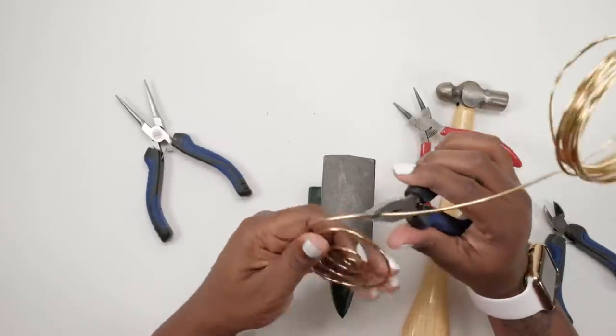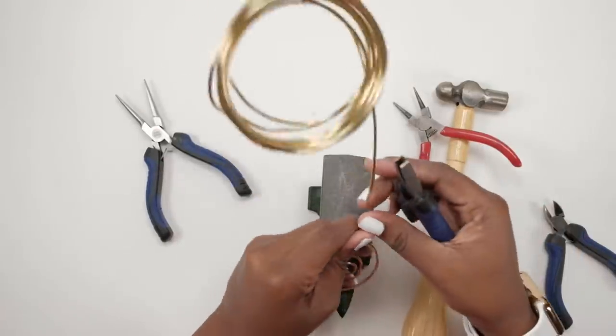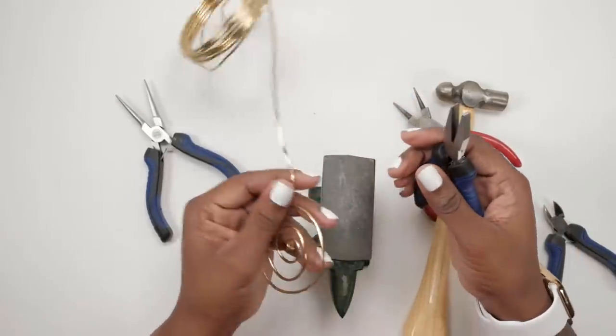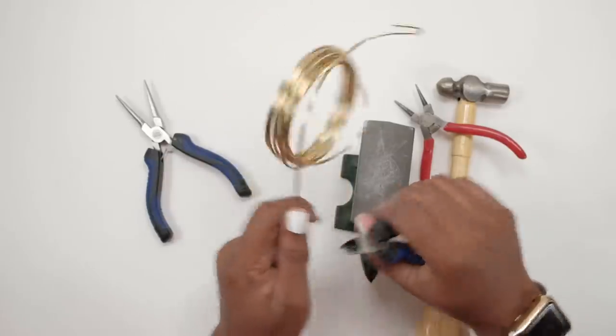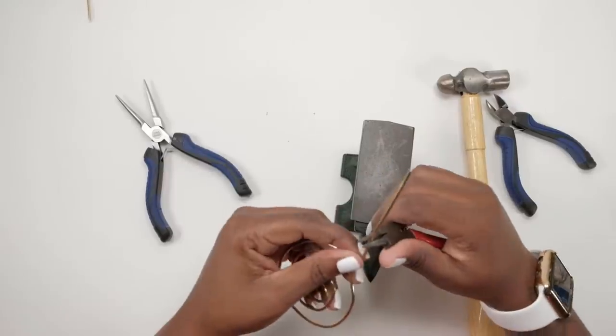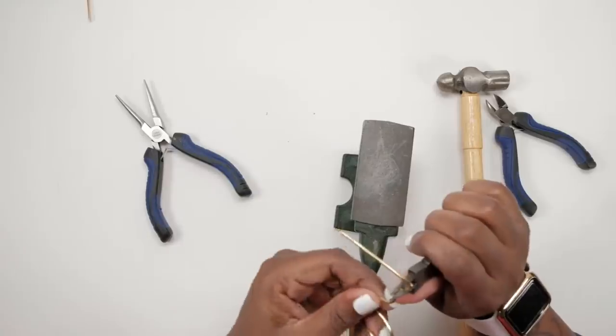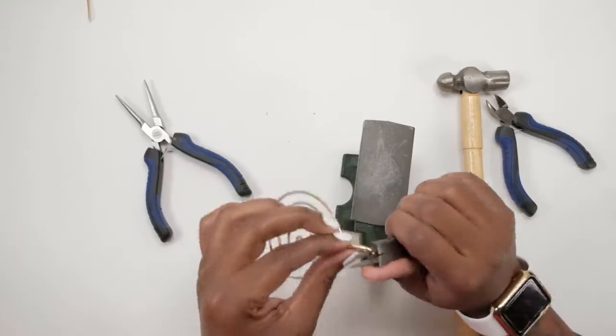I decided to stop here, and at the top of it I just bent the wire. Now at this point you're gonna cut your wire. To do our top loop where we're gonna be putting our earring wire, we're just gonna do a little loop here using our round nose pliers, and then we're gonna close that off.